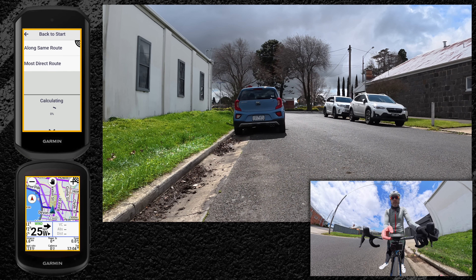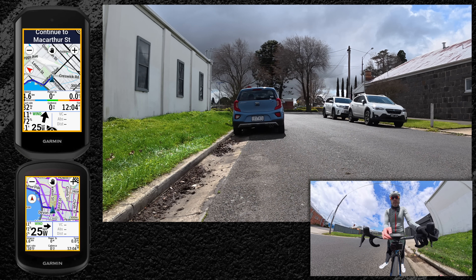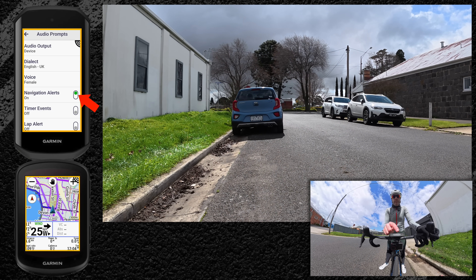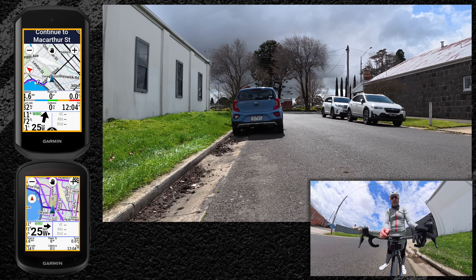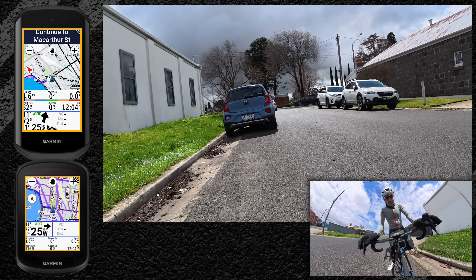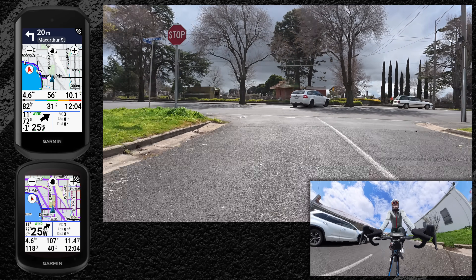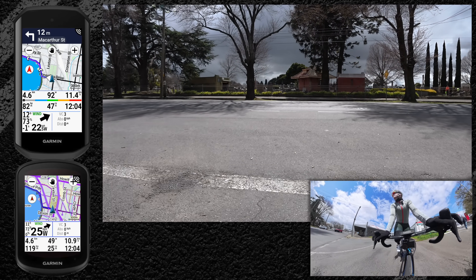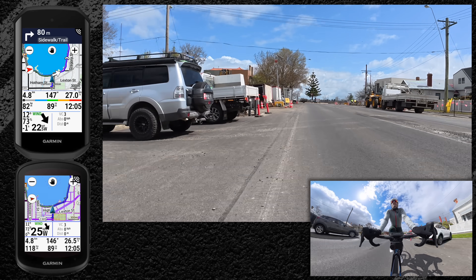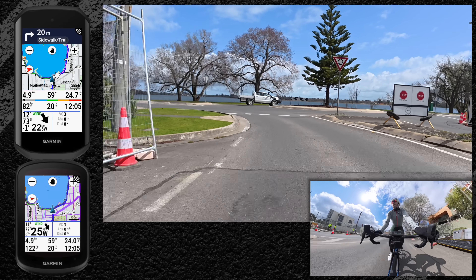Out on the road testing home navigation back to start along the same route. Voice prompts, voice navigation alerts — confirmed enabled on the 1050. We got voice prompts within the first few meters. Unfortunately, at the first roundabout it told me to turn onto the sidewalk trail rather than giving a roundabout navigation instruction, which isn't quite right — there is a bike path there, but there's also a perfectly good bike path on the road I was already on.